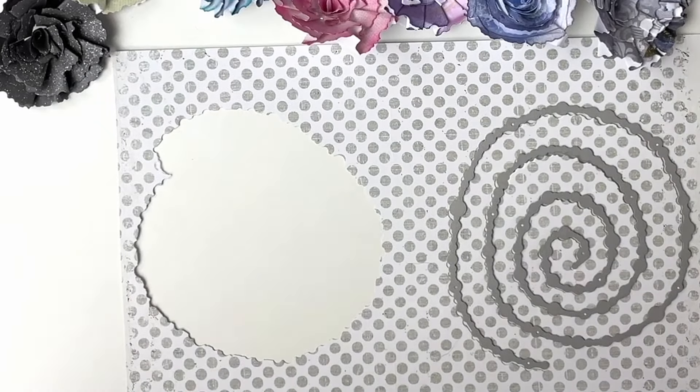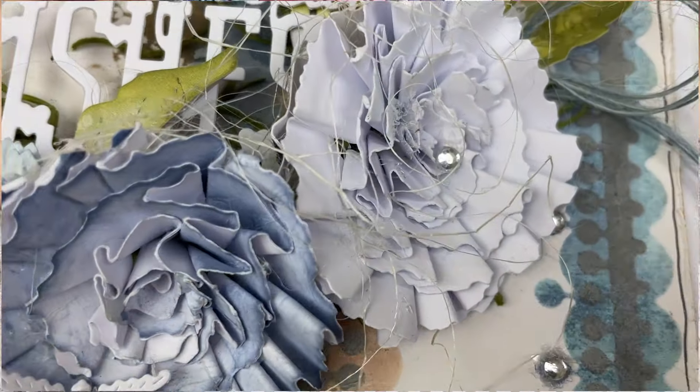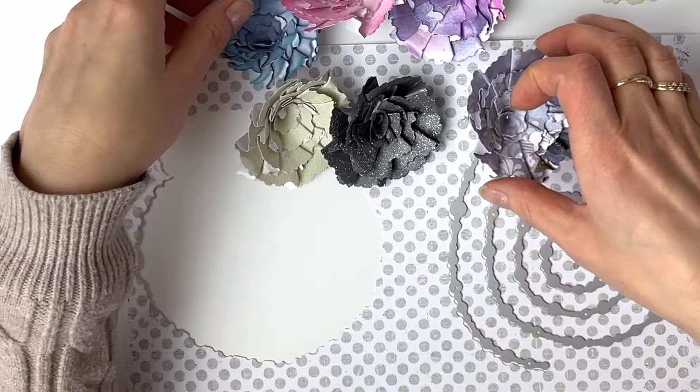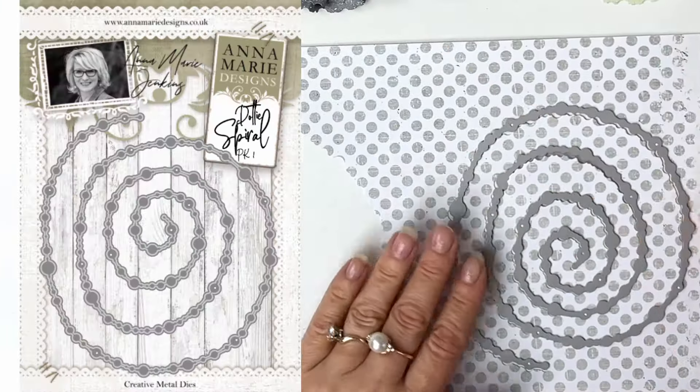Hi everyone and welcome to a brand new video tutorial with me Anna Marie. Today I want to show you how to create these beautiful flowers using pretty much just the waste, and this waste comes from one of our dies — one of my favorites in fact — the Doty Spiral.